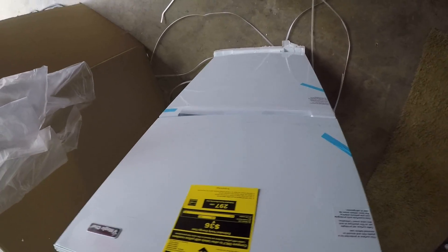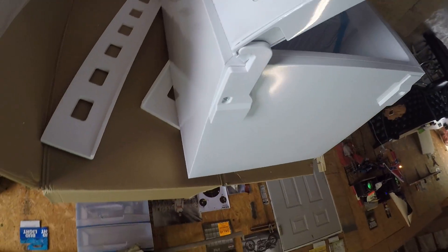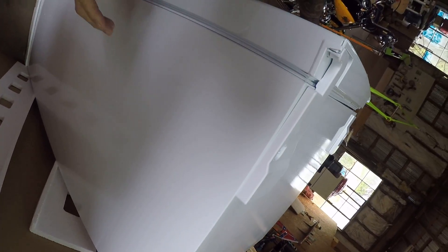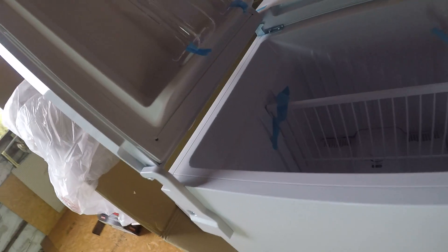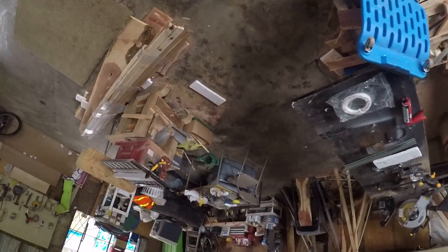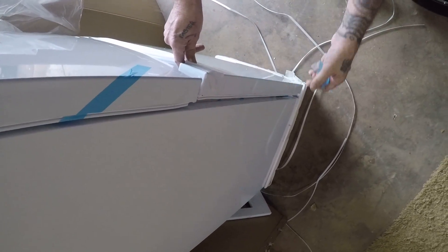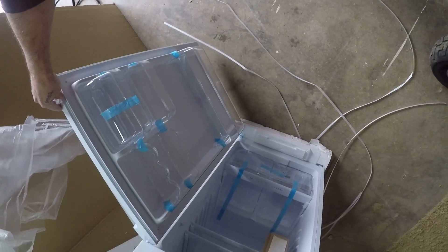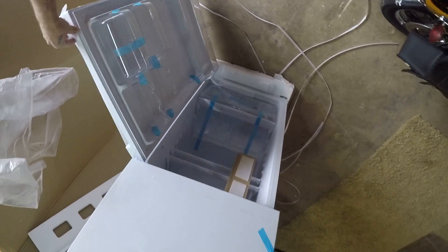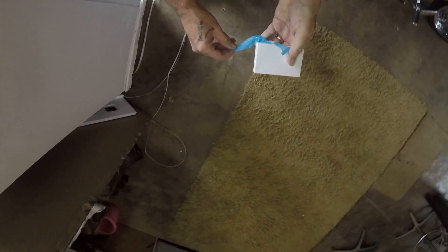I wanted it in black but they didn't have black. Neat little fridge — it's a cool little fridge. I think it'll work fine.